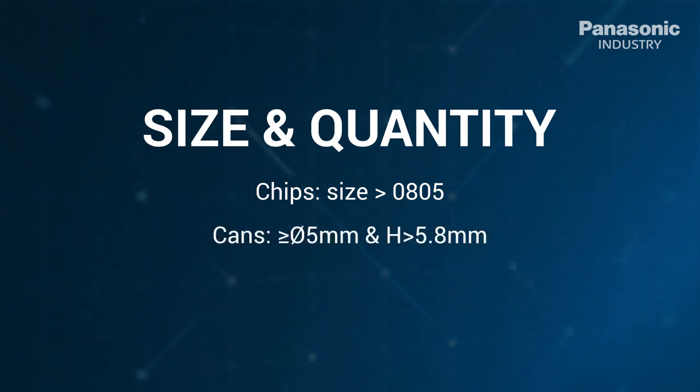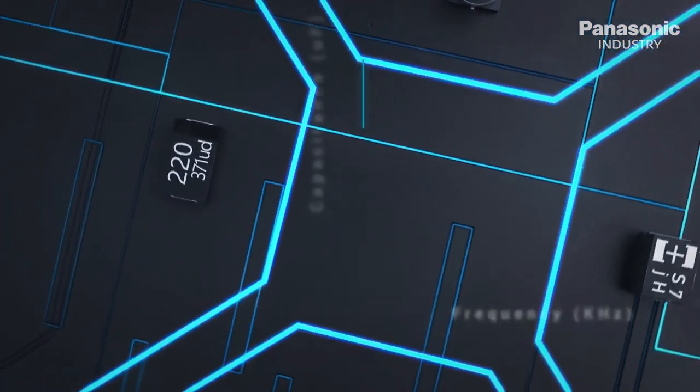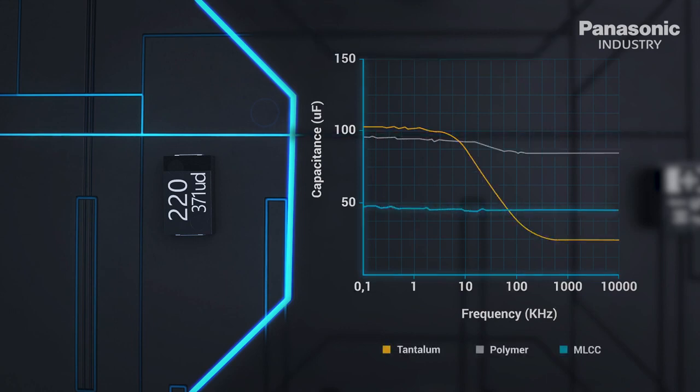The can's diameter could be bigger than or equal to 5 millimeters and higher than 5.8 millimeters, and the lower quantity of polymer caps enhances miniaturization. Compared to MLCC, polymer has a stable capacitance over a wide range of frequencies for different technologies.